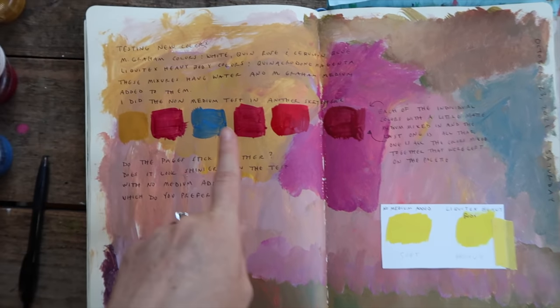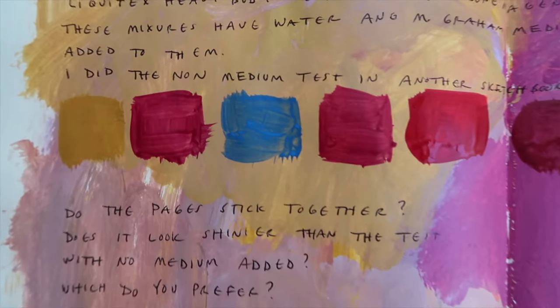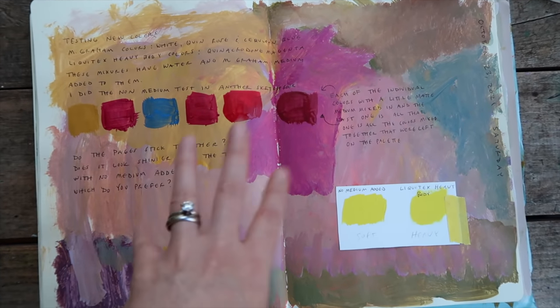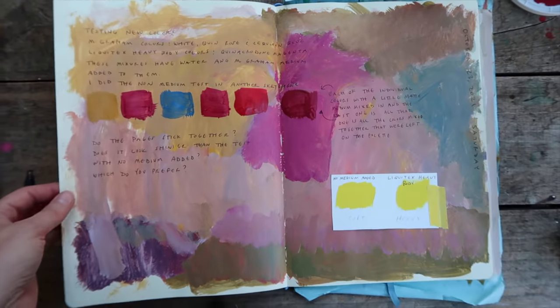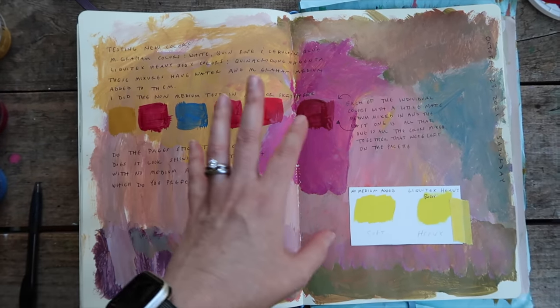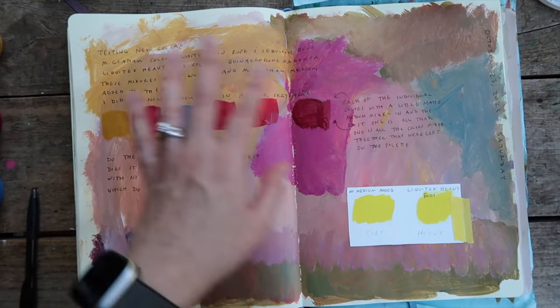That was my little lecture for the day. I did decide to add a little bit of matte medium to each of the colors, and they're still wet. When I'm doing these pages I'm not thinking at all about final outcome or what it looks like — this is just really about slapping stuff down and making notes. Just slap it on, have fun, don't overthink it, just do it.